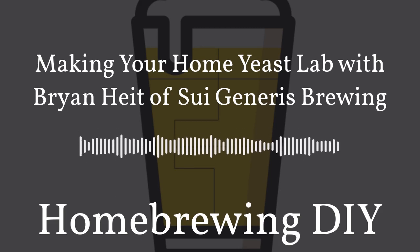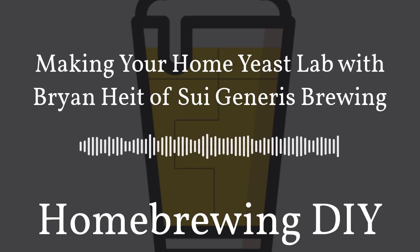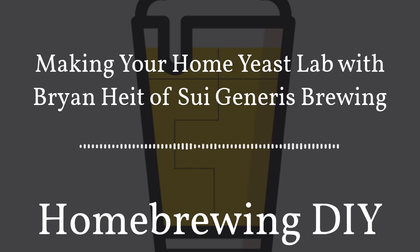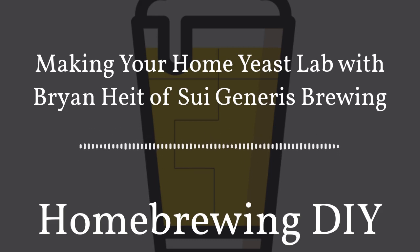On today's show we have a really cool guest. His name is Brian Height. He has a YouTube channel and blog called Sui Generis Brewing. This blog and YouTube channel gives you very detailed instructions on what it takes to create your own homebrewing yeast lab at home and all of the materials you would need to do so.